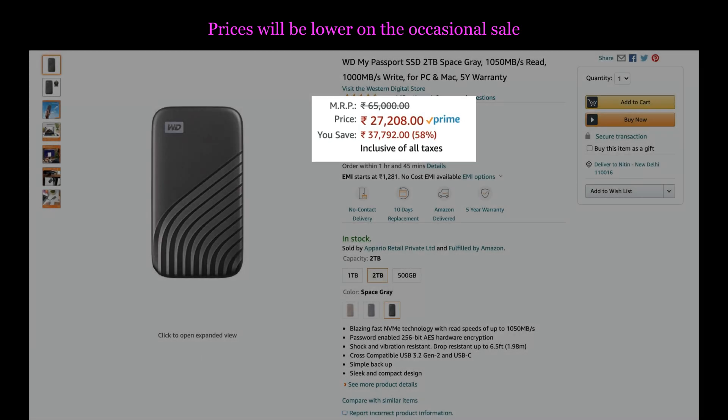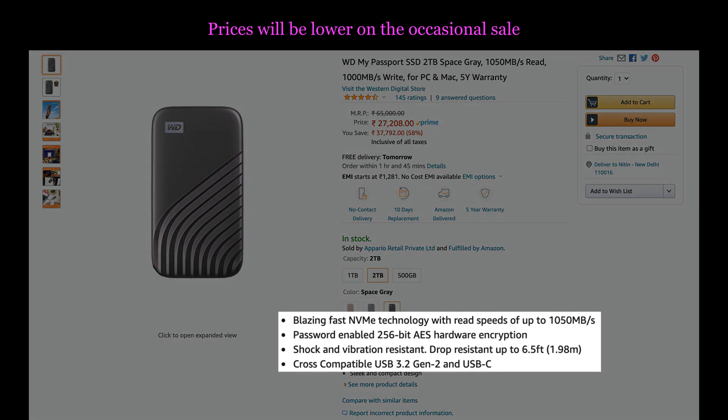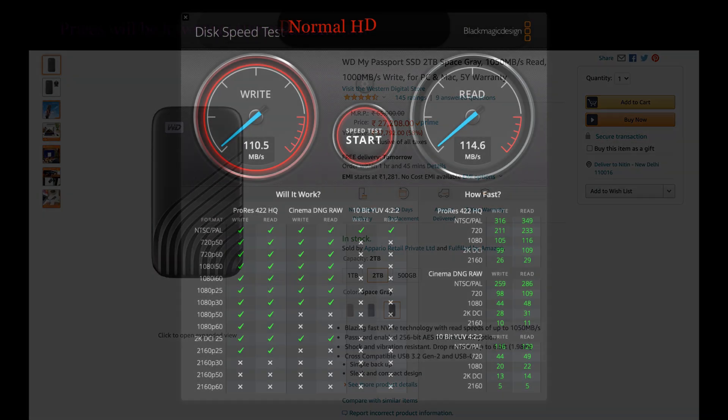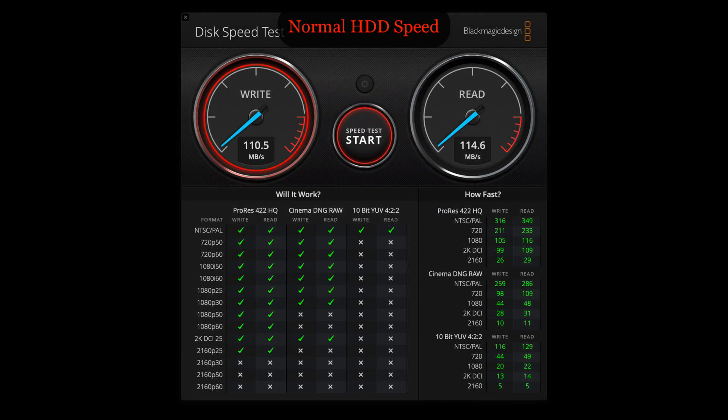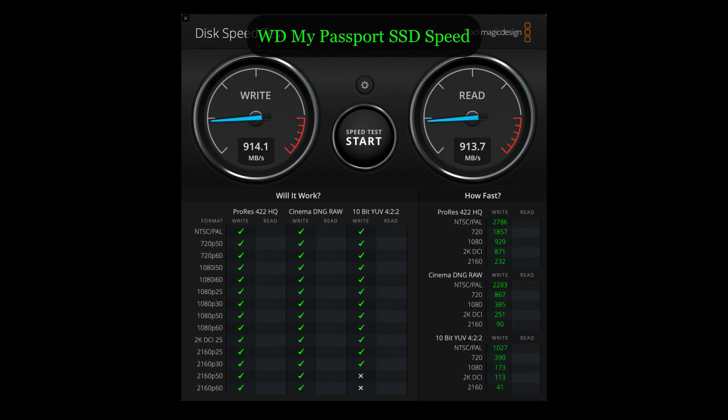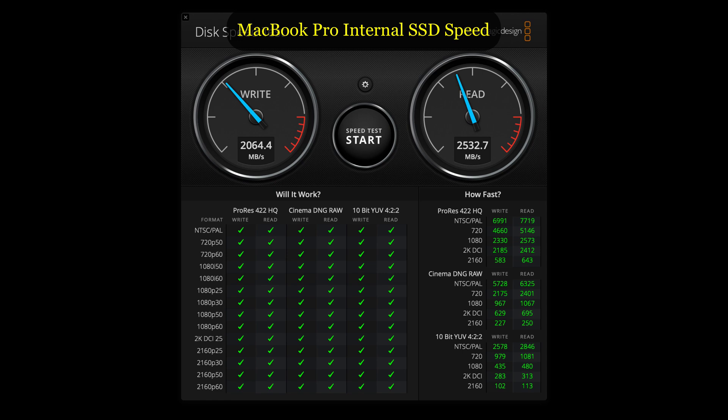Other than that, it's rated for twice the speed of the SanDisk Xtreme SSD at the same price. Now let us look at the benchmarks. The first is the normal hard disk drive speed, followed by the SanDisk Xtreme SSD speed which we looked at earlier, then the My Passport SSD speed which is twice that of the SanDisk Xtreme, and last the MacBook Pro internal SSD which is twice the speed of the My Passport.